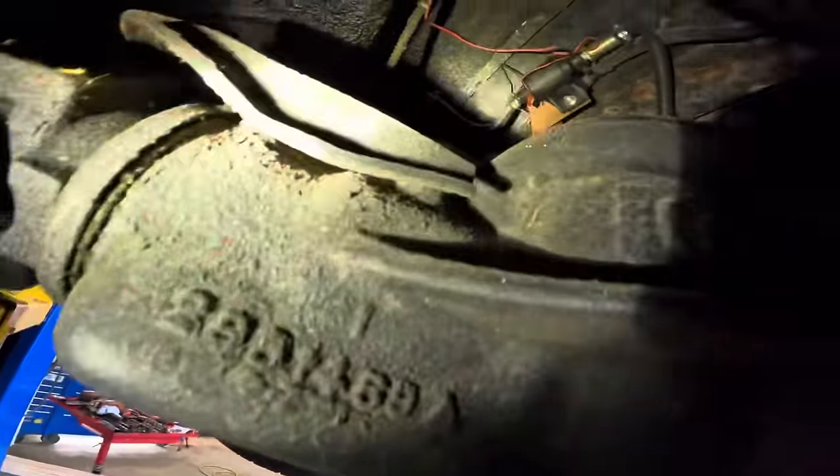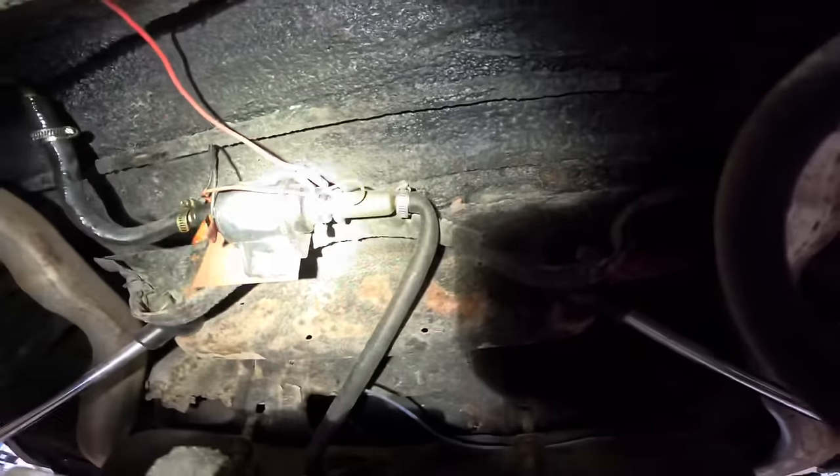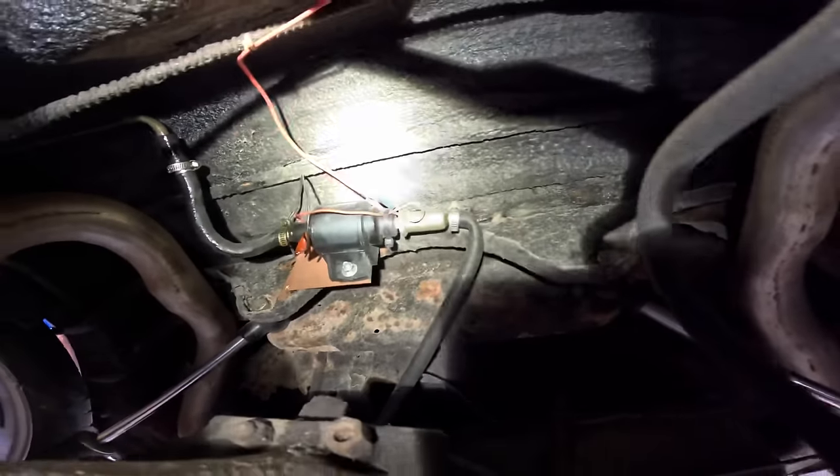Wait — I smelled some fuel. Look, there's some, and there's more. Looking straight up I found a leaking, bloated, twisted, kinked, and very horribly installed fuel pump with wires just zip-tied to wherever they go. This is going to be a really good start.